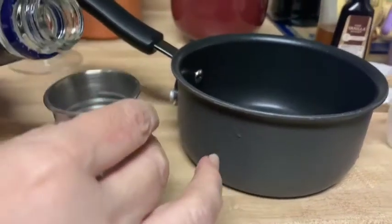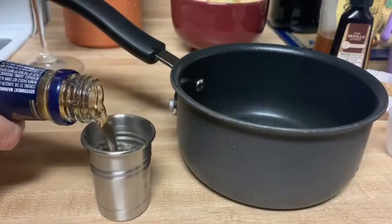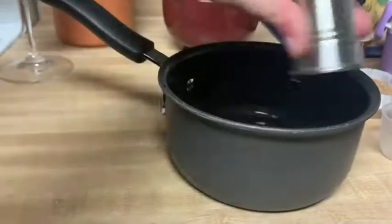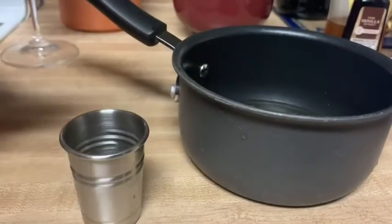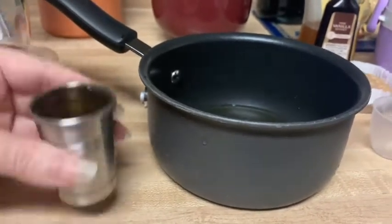I am adding two shots of brandy to this small pot so I can cook out all of the alcohol before adding it to the pears. Maybe a shot for the chef. I have brought it to a full rapid boil.